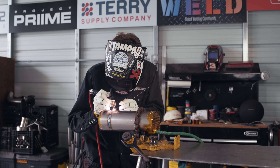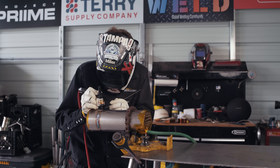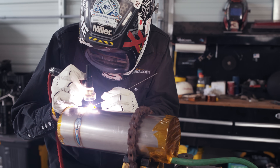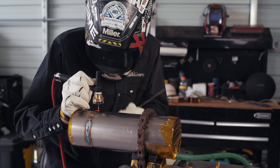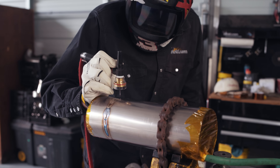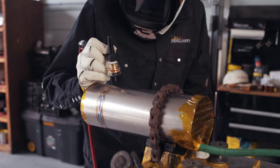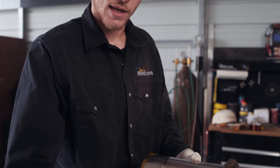I'll take a couple of dabs, slow down, shield, and continue. This is one way to do it. If you really want to keep the coloration down, you can skip around and do a little bit at a time — that keeps the heat down in one spot, because heat is what affects the color. Now I'm going to show you a continuous motion without using a trail cup.